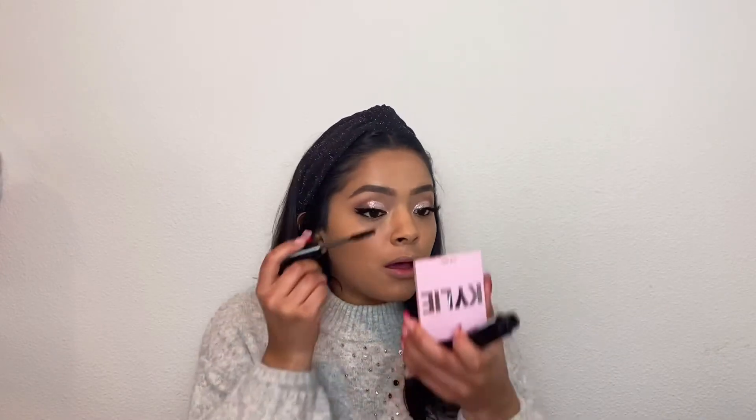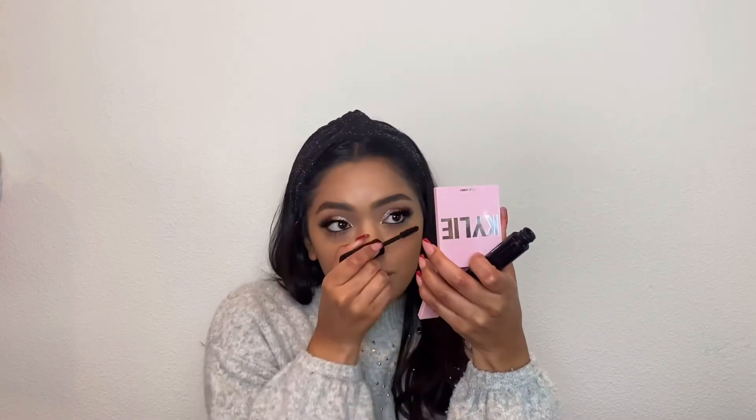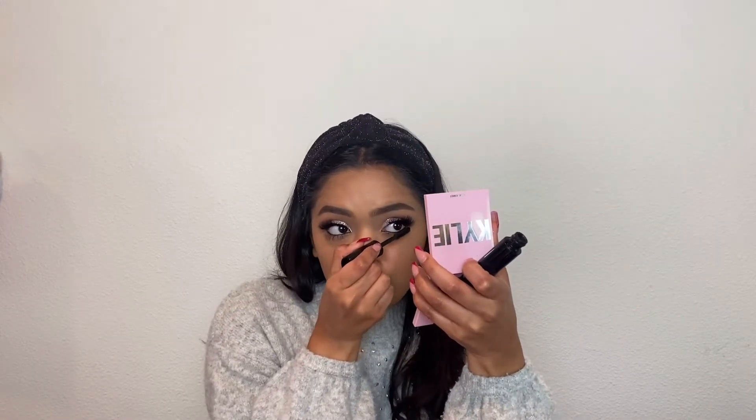And I'm going to be going back in with my mascara and just adding some on the bottom lashes. I've been doing a lot less on my bottom lashes just because I like them a little bit more natural now, so I don't do too much.